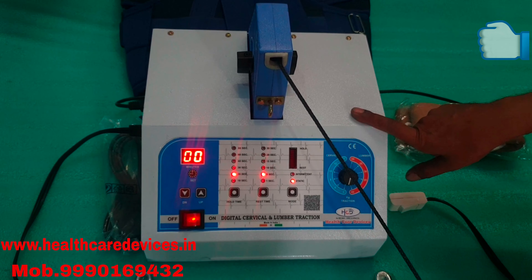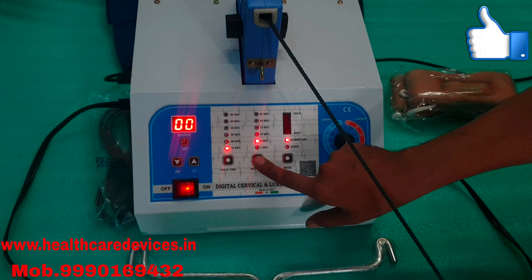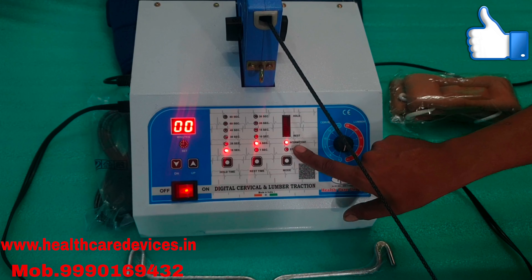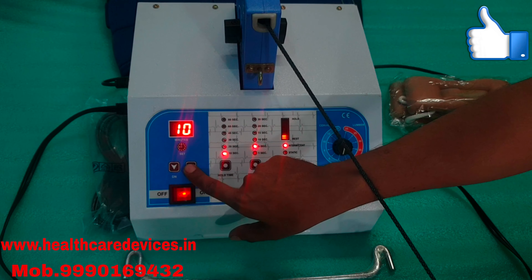So you have to set it in 10 seconds, then we will set it in 10 seconds, and now we will set it in 10 minutes.